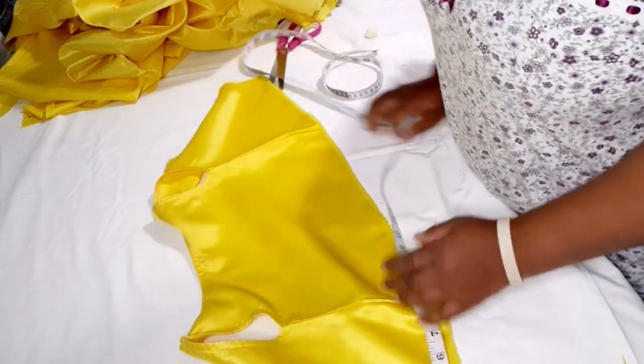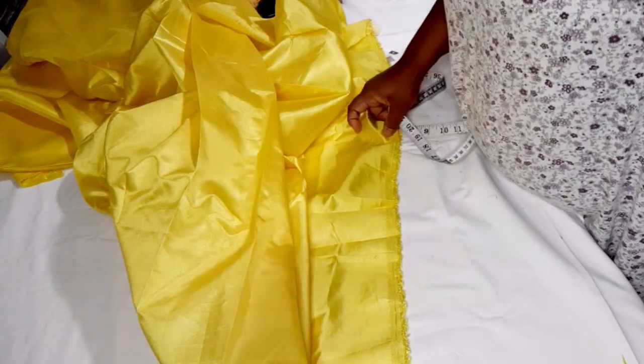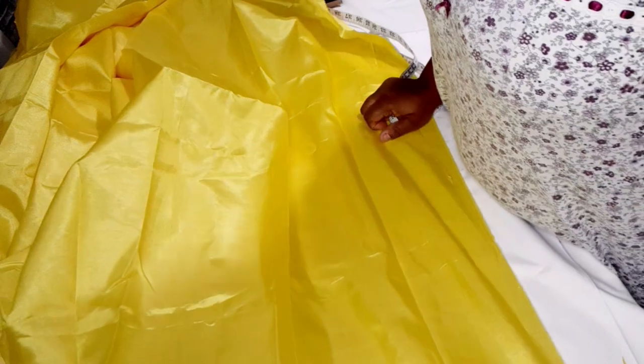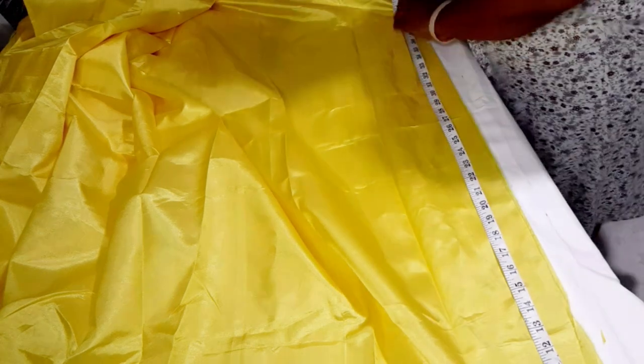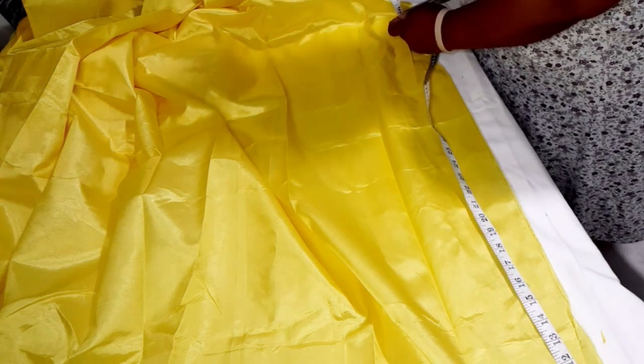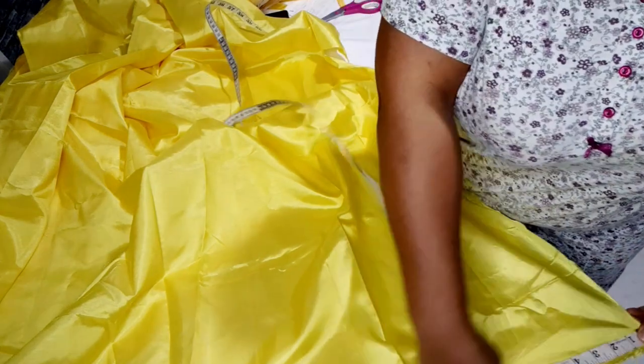The bottom measures 32 inches, so I cut out 40 inches by 8 inches of taffeta fabric. I'm adding the extra 8 inches because I want a gathered lining — I don't want just tulle sitting directly on the dress. I'm using taffeta instead of duchess satin because duchess satin has more weight.